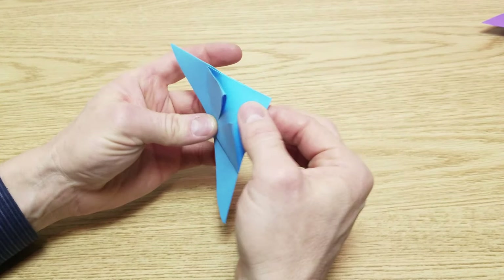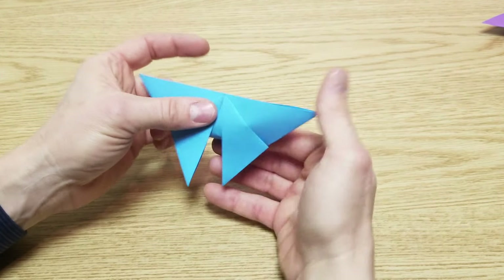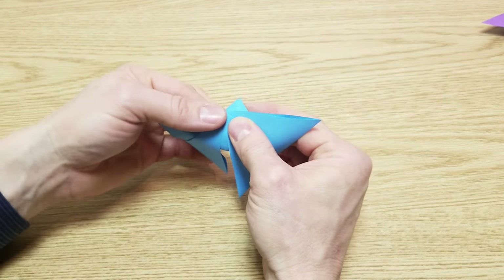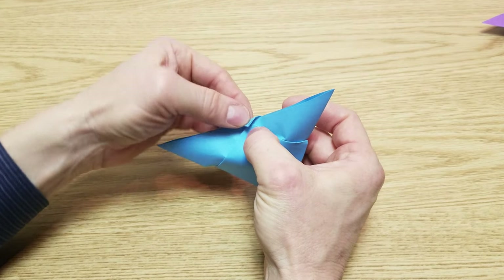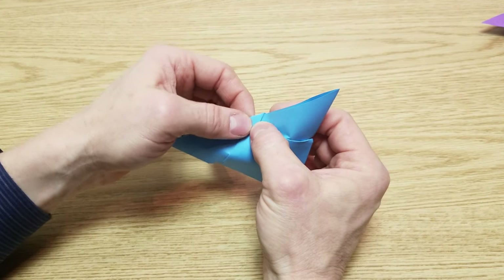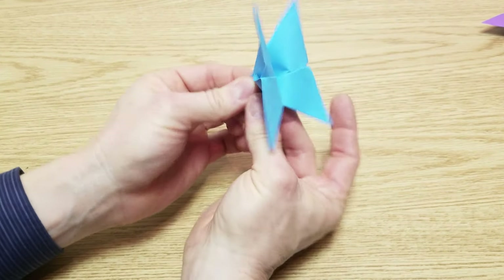Now we're going to take this flap here — this lower part of the triangle — and go under and around to the top. You'll see it's going to kind of pull the paper and separate everything. We're going to go until it just starts to pull a little bit, then fold it over and give that a pinch. Now we're going to pinch this and fold the butterfly in half.